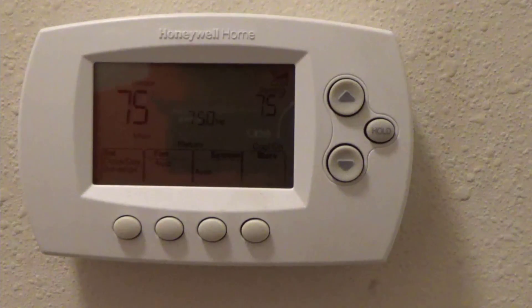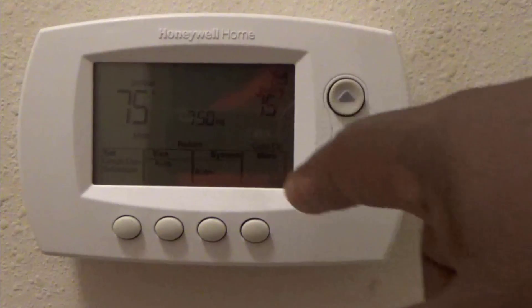I'm going to show you how to manually set your Honeywell Smart Thermostat, just in case your Wi-Fi goes out. This happens kind of often — not too often, but if you change your password, change your router, or whatever, you may want to manually change your settings.